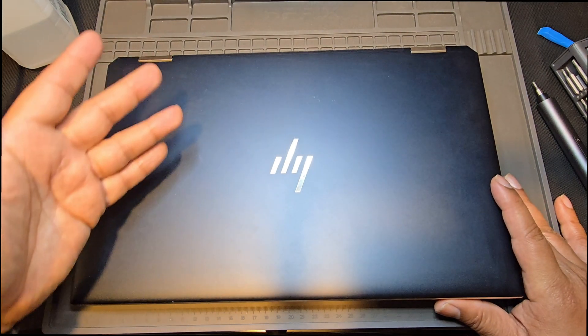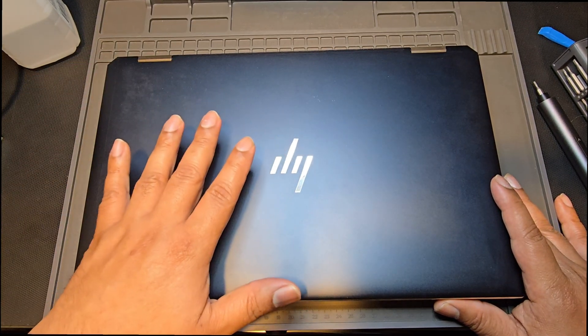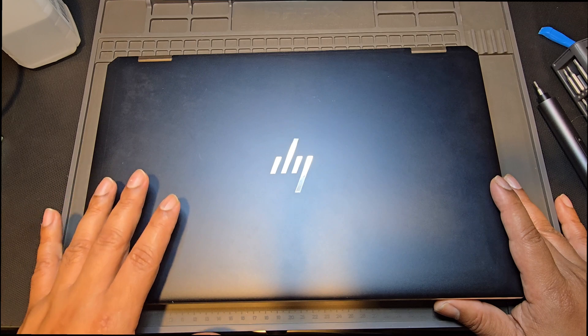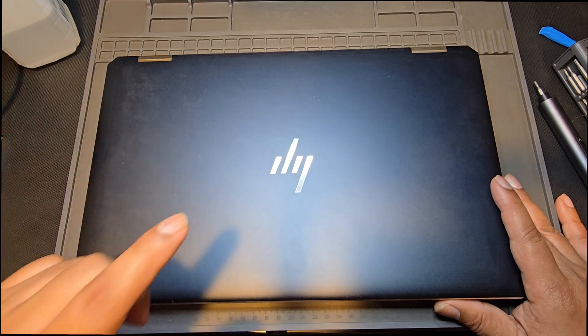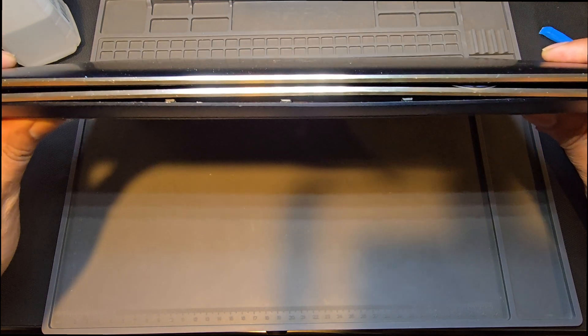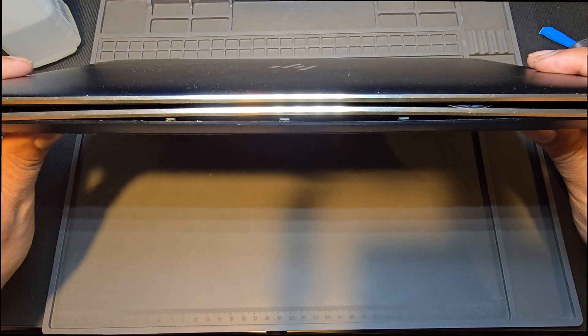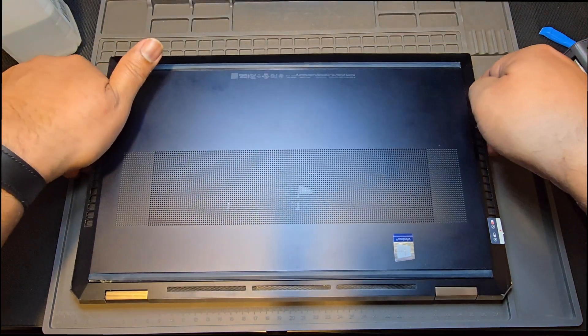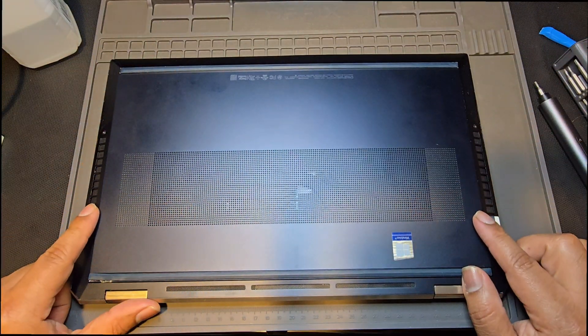When you open it, it doesn't turn on. But I don't want to open it right now because the simple little test that I did started heating up the battery. This is a very dangerous situation that you shouldn't take lightly when your battery starts going bad or bulging — it could start a fire that is very difficult to make stop. So let's go ahead and start taking this apart.